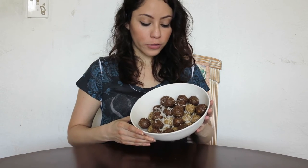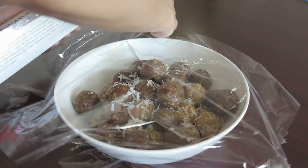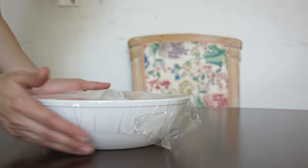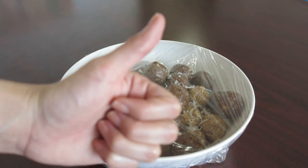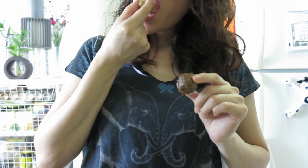The balls are ready! If you like, you can place them in the freezer — that way they have a harder texture. Or you can leave them outside or put them in your fridge. This is so good, it's so delicious!